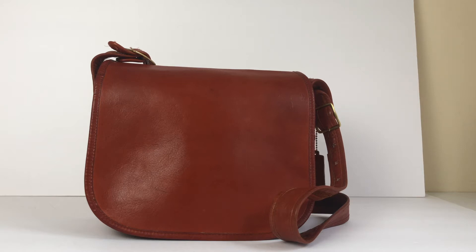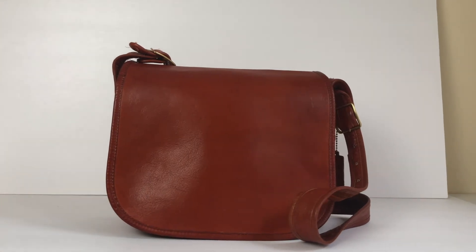Welcome to the Vintage Coach Classic Pouch Bag Tour. This particular bag I estimate was made in the 1970s, in the original New York City factory. I believe the style number would be 9170. The Creed on this bag actually predates style numbers — it doesn't even have a serial or style number punched below the Creed, so it's one of the older vintage bags.